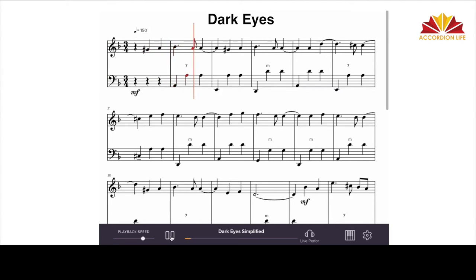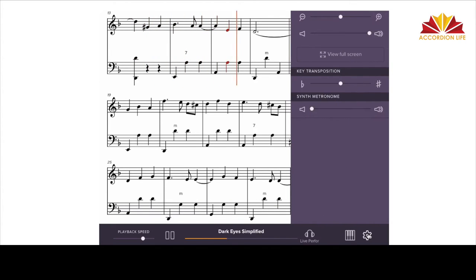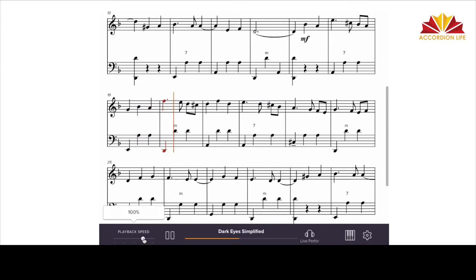In addition, you can choose to hear a live recording of just the right hand, the left hand, or both hands, change keys, or slow down the playback to aid in your learning.